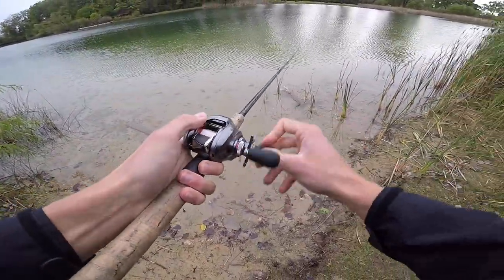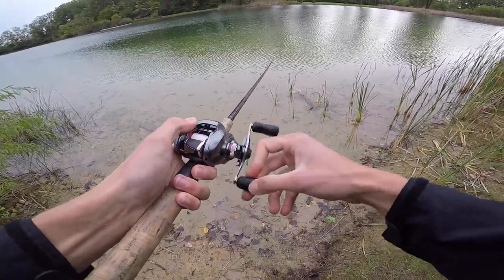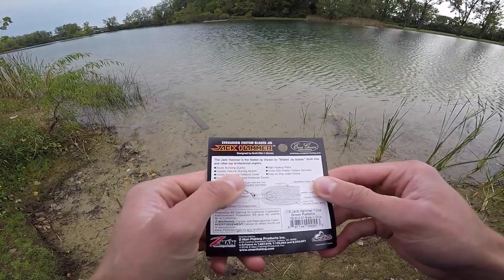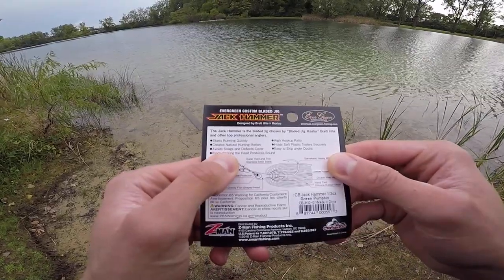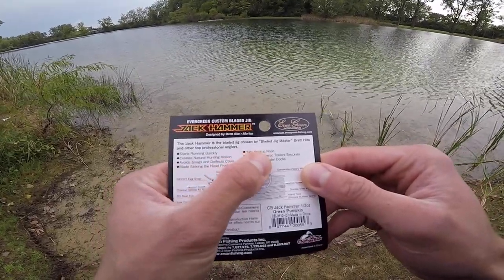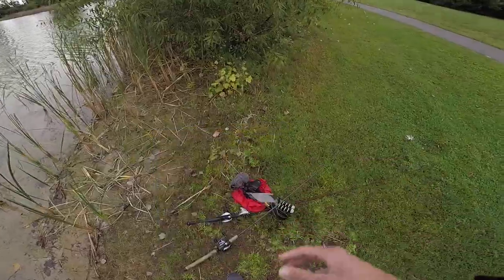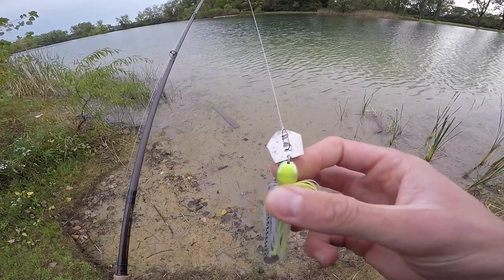My immediate impression of this Jackhammer is that it wobbles really good. On the back it says it starts running quickly, creates a natural hunting motion, avoids snags and deflects cover, the blade striking and the head produces sound, high hookup ratio, holds soft plastic trailers securely, and it's easy to skip under docks.